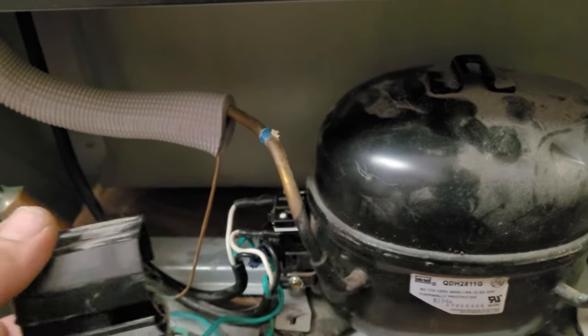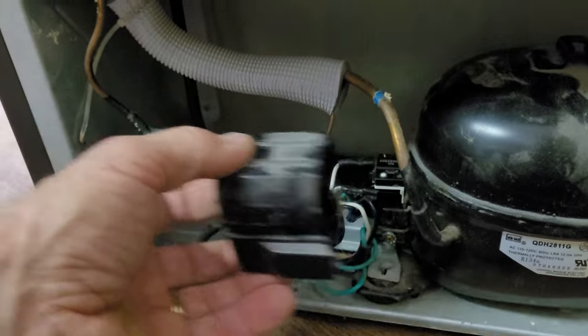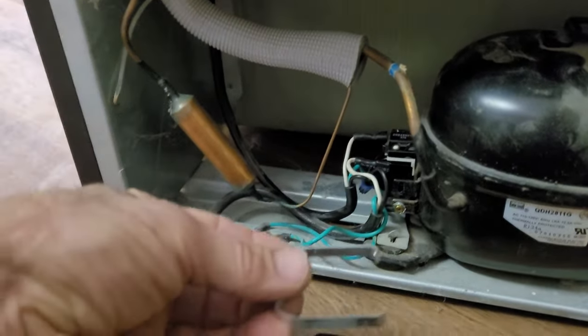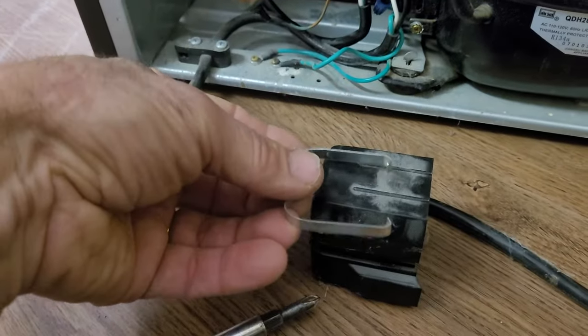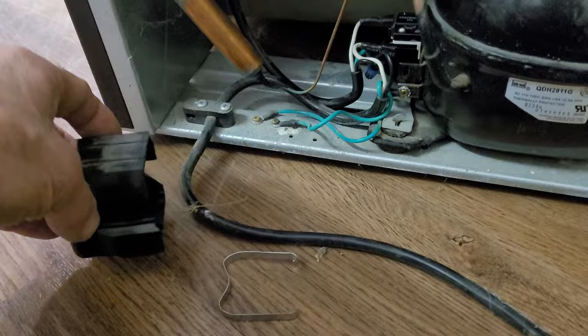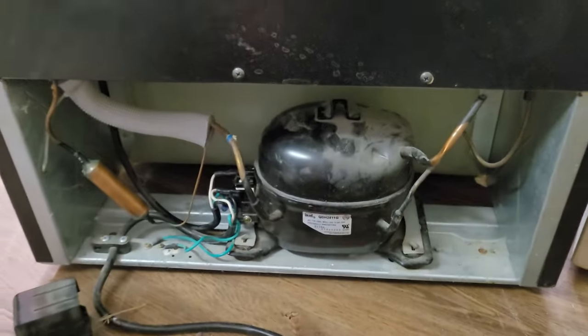The only step now — and I didn't show this — but there's a little plastic cover that snaps over that. Not super important, but it has this little clip ring here that clips over it, so I'm going to snap that back on and cover that. Other than that, we are in good shape. Compressor's running and it's cooling.